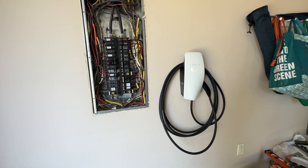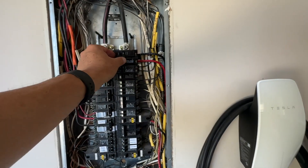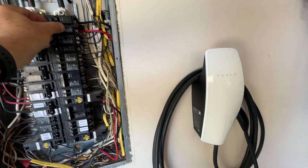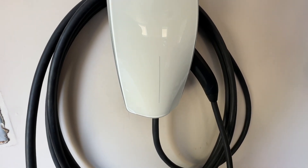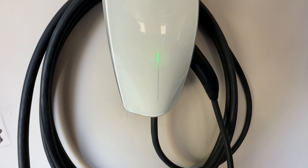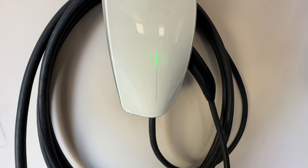Wall connector's installed. It's all wrapped up. Now we're ready for the smoke test. Here we go — breaker on and we watch the LEDs. If it was installed correctly, the LEDs will go through a test sequence here and be ready to go.